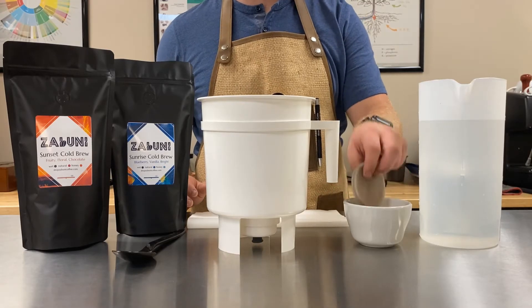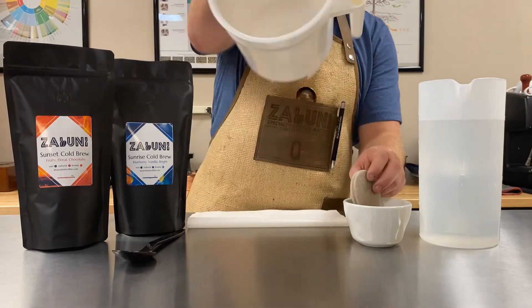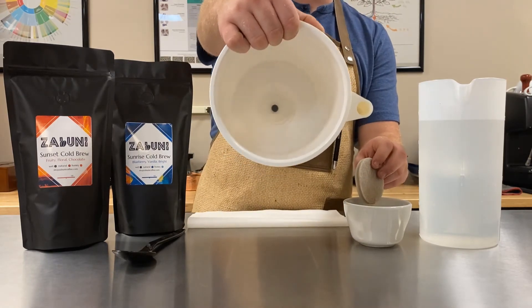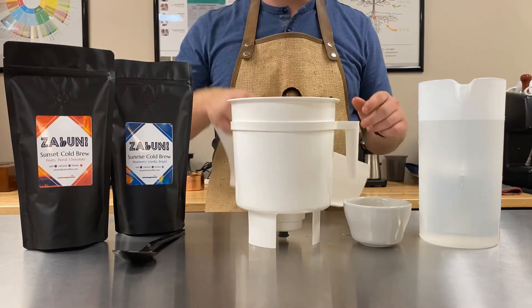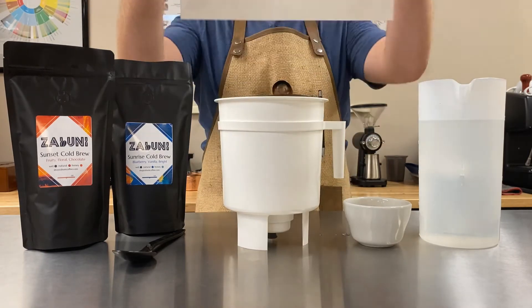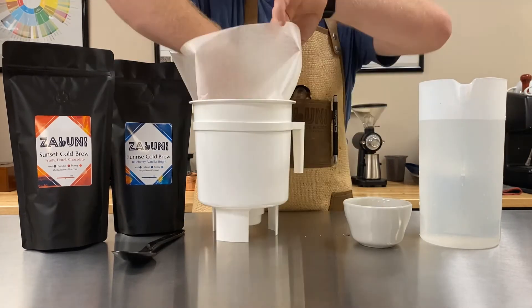First, you're going to take your pre-wetted filter, and this is going to go on the bottom of the toddy. You just set it in there like that. Next, you're going to take the toddy's paper filter and you just set it inside the toddy.